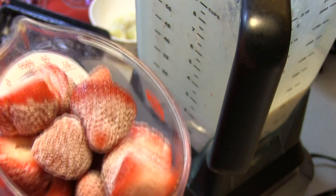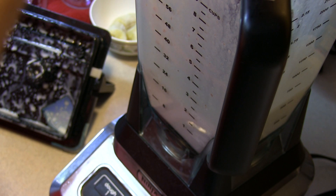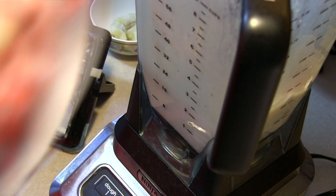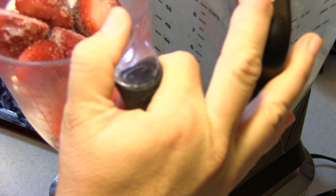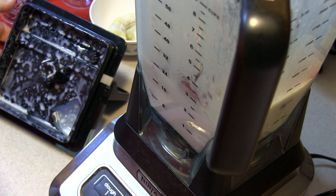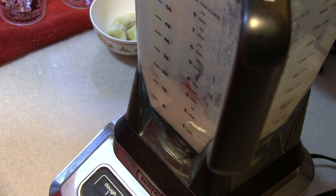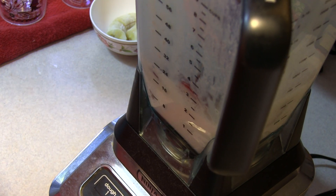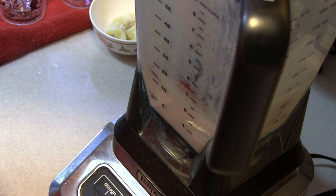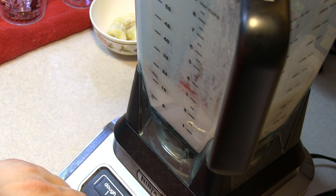I have two cups of frozen strawberries — I used I believe an entire tray of strawberries. I just cleaned them the other night and threw them into the freezer so that I could get them nice and cold. We're going to go ahead and blend half of the strawberries up and then we'll go ahead and add in the second half when this has been mixed up. So we'll be back.